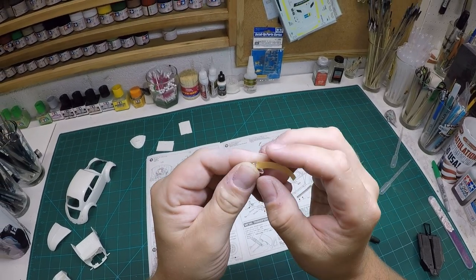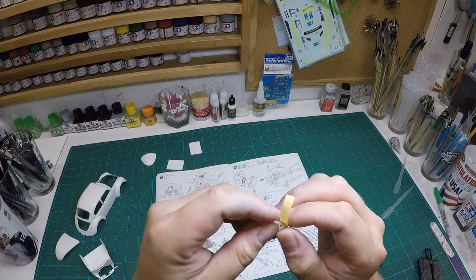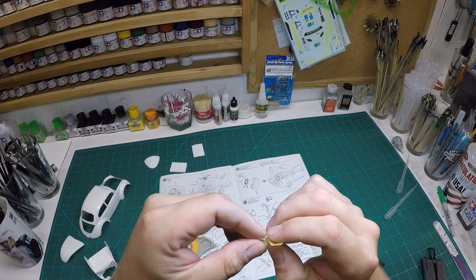Here I am taping off the tail lights for the portion that should not be painted and is going to remain clear. I'm going to make sure I only paint the portion on the base which is the same color as the vehicle.